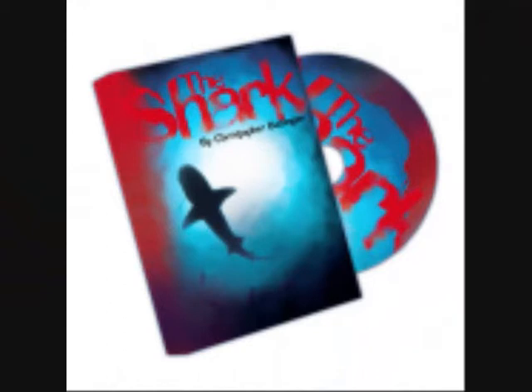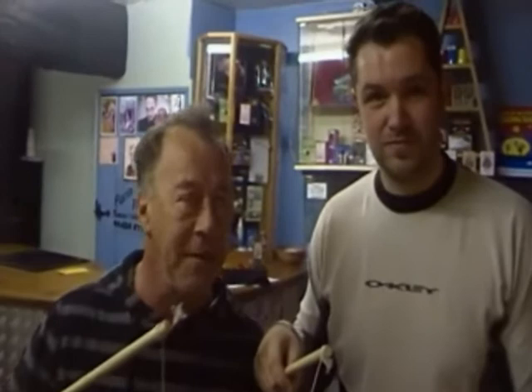This is Geoff and Craig from thefunfarm.com, and this is The Shark. The Shark.